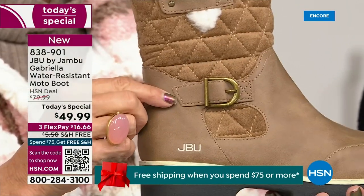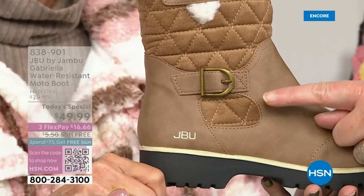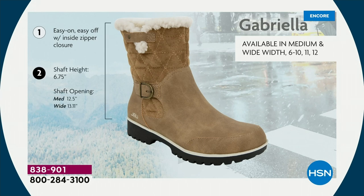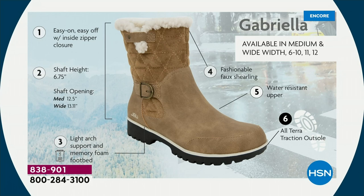That faux shearling also keeps your foot warmer. We added so many details because we don't want a plain boot. We put the buckle on, did the quilted detail, that easy-on-and-off closure. The shaft height is just under seven inches. We have medium and wide widths for the opening. Light arch support, all-terra traction, water resistancy, and faux shearling are all there for you.